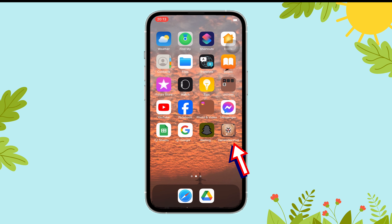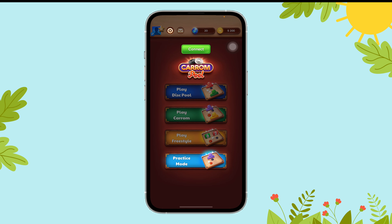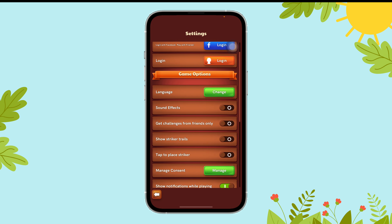First of all, open the Calm Desk Pull app on your device. Now tap on the gear icon, then scroll until you can find the sew strike or drills option.